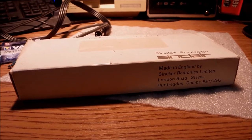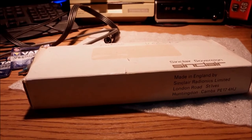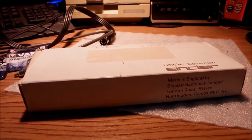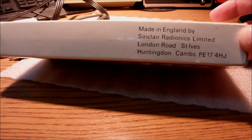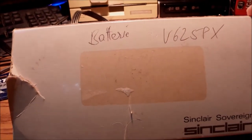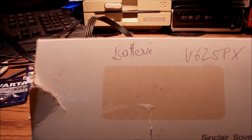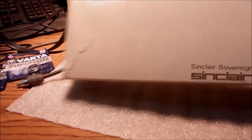Hello everyone. Today I have decided to make a short video for the Sinclair Sovereign Calculator from 1976, because I wanted to dedicate this little video to the Sinclair Aesthetics. Back in the day that was Sinclair Radionics, and Sir Clive came up with his famous designs for the Sinclair calculators back in 1972 with the Executive.